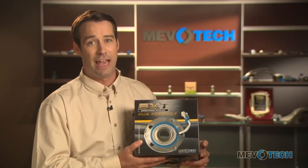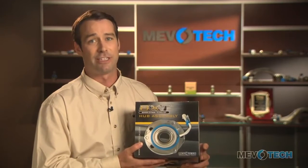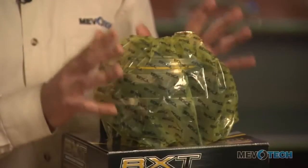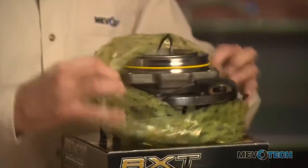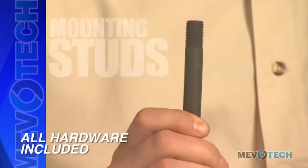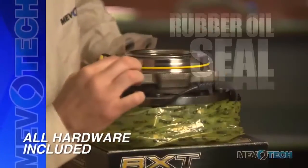This thing is big and built tough. So let's take this part out of the box. As always, the part comes sealed in our plastic bag which keeps everything nice and clean. Right out of the box you'll see that all the hardware is included: mounting studs, circlip, and the rubber oil seal.